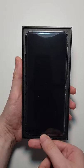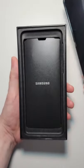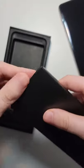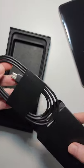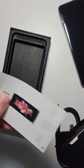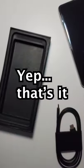All right, so right at that we have the flip. And underneath that we have a pocket with the SIM card ejector, and the cable USB-C to C, and some manuals.